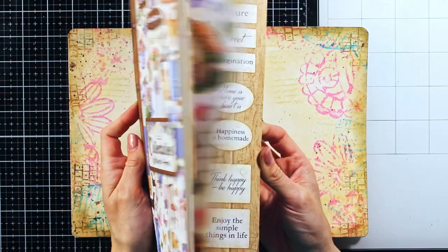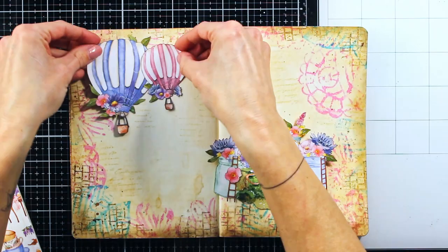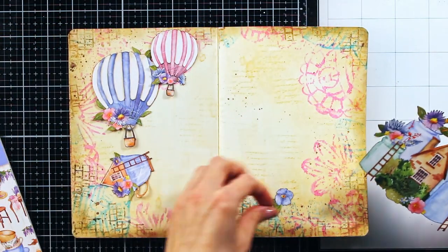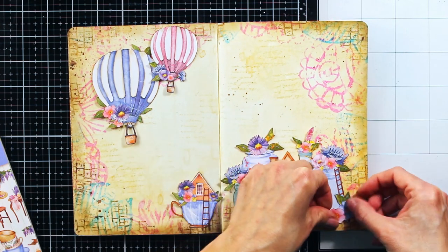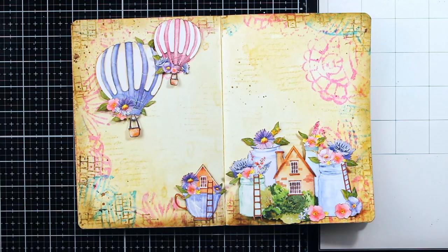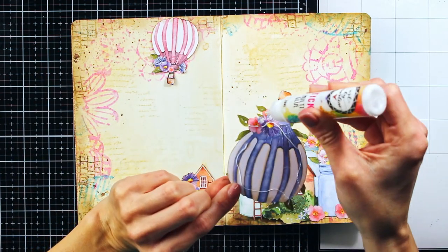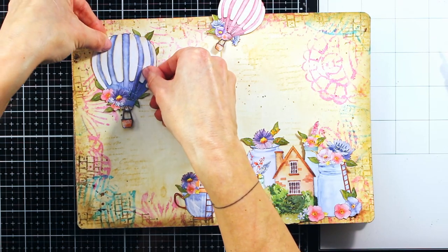And now comes the time for the focal images, and mine come from this beautiful collection from Stamperia. Off camera I have fussy cut these images and now I'm trying to figure out a layout. For adhering the elements I am using Art by Marlene Sticky Multiglue, as this time I didn't want my page to have any dimension.